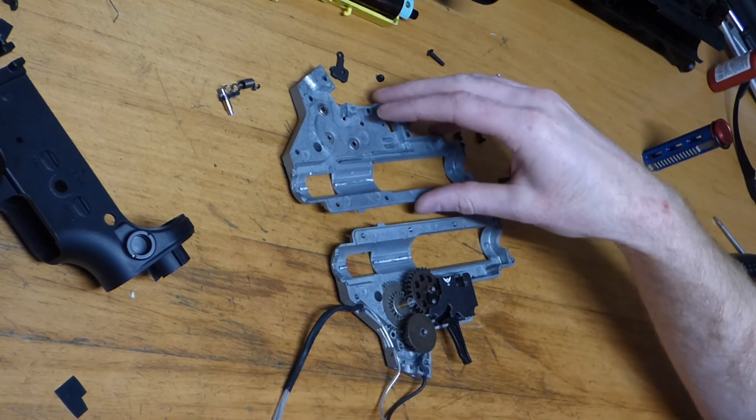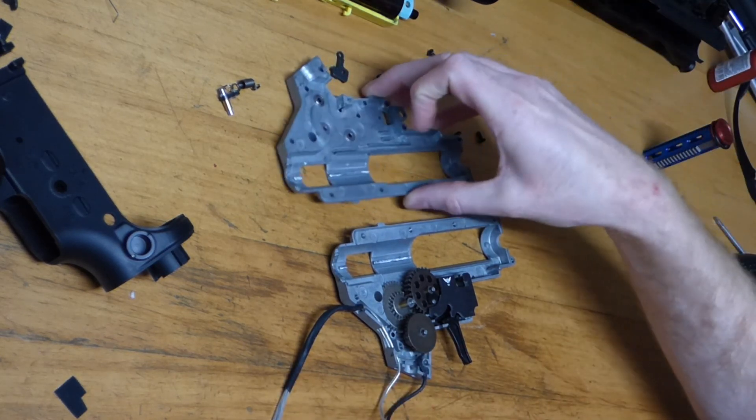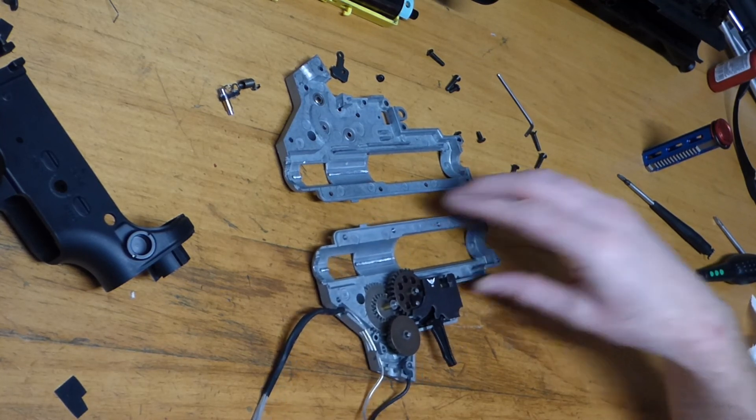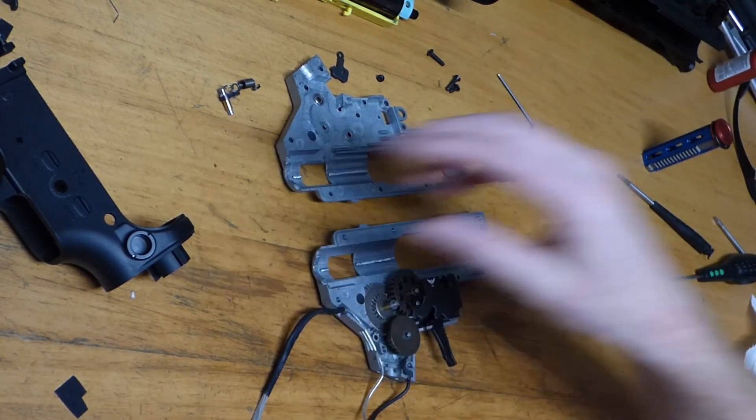Welcome back everyone, back in the armoury as usual. Today we have a Double Eagle M906B that I'm doing a little upgrade on.